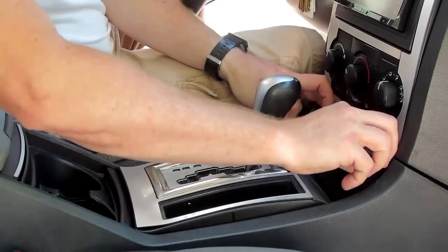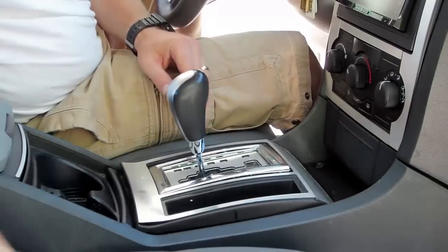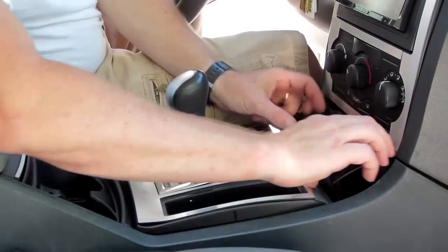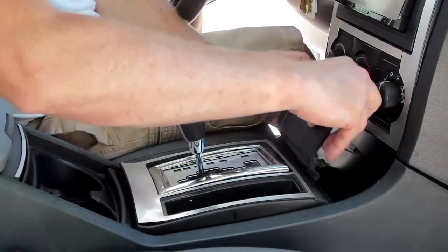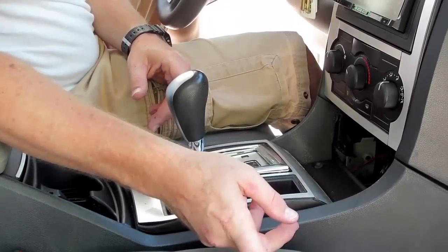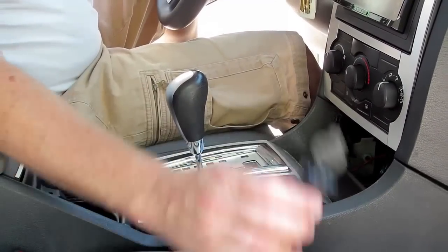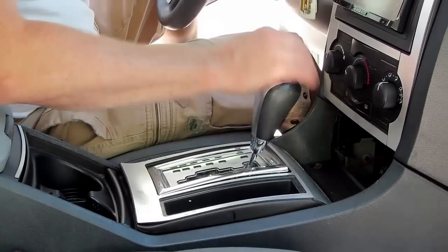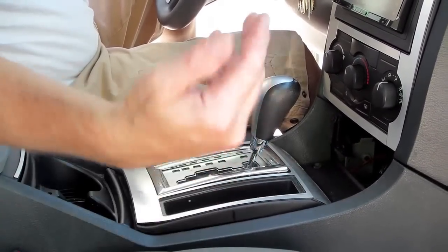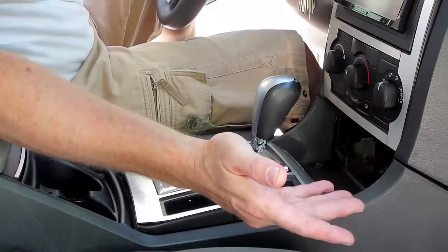You're going to need to access behind your cigarette lighter — every vehicle is different of course. Mine just requires pulling the console cover right here out like so. You'll have two wires which you're going to use for power for your cigarette lighter adapter. If your cigarette lighter is constant on then it's going to be constant on; if yours is key-powered, it gets power when the key is on and off when the key is off. If you have a question about wire colors, watch one of my other videos or shoot me a message.